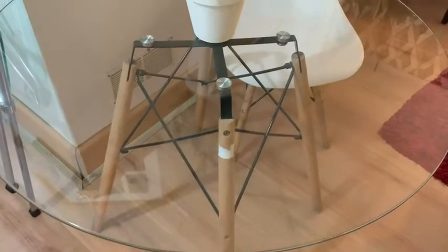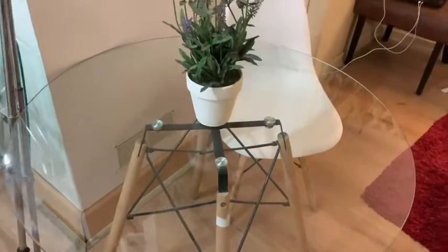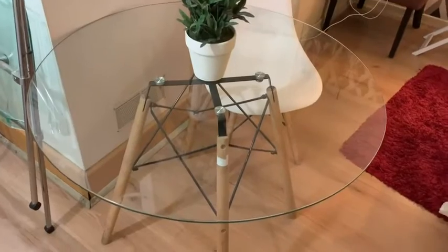It comes in a variety of colors like black and white. I chose the transparent one, which as you can see here is made of really thick, sturdy glass, and it has wooden legs.